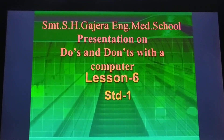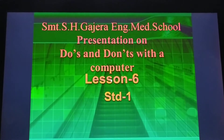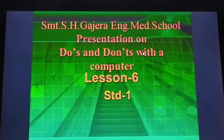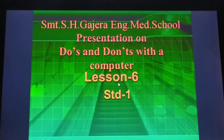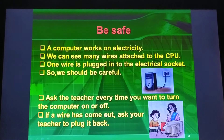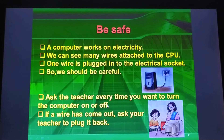Hello friends. Today we are going to learn about Do's and Don'ts with a computer. This is Lesson number 6 of Standard 1st. It is very important to learn the correct way of using computers.